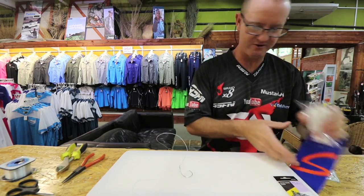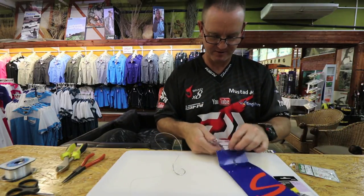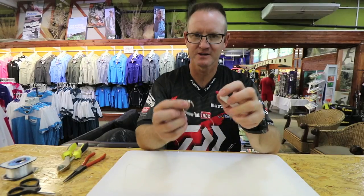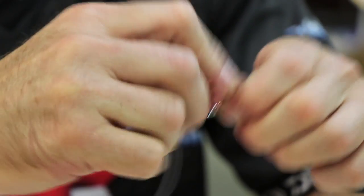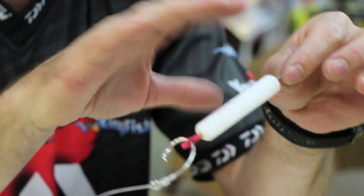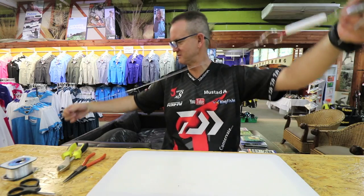For long distance casting, what they do is we take one of these clips and open it quickly. Basically we take our circle hook through the eye of the heat string. We then take our chocker, mullet, or mackerel and place it around to form our bait — that then becomes our clip so we can cast far.